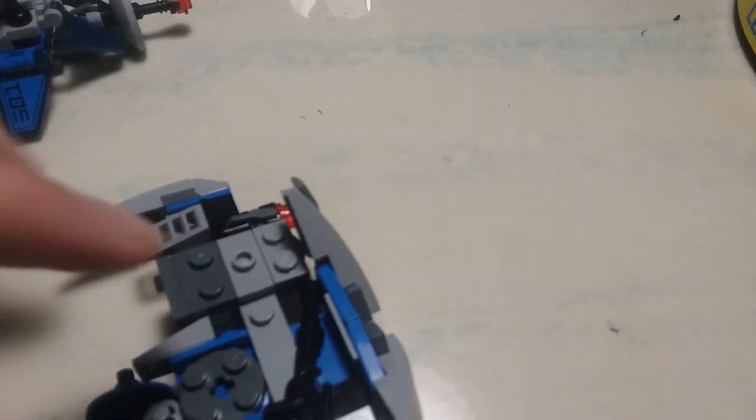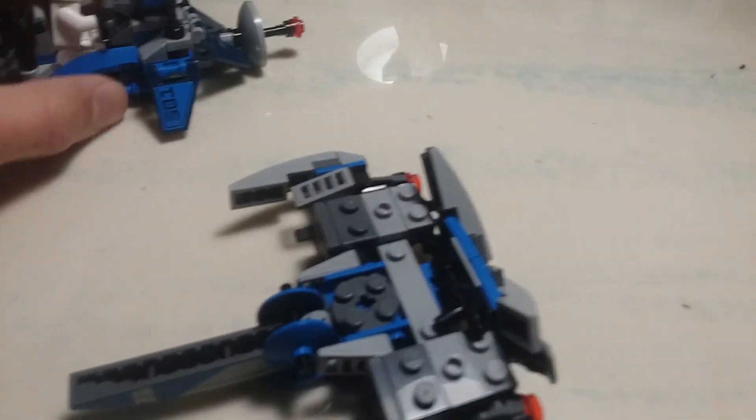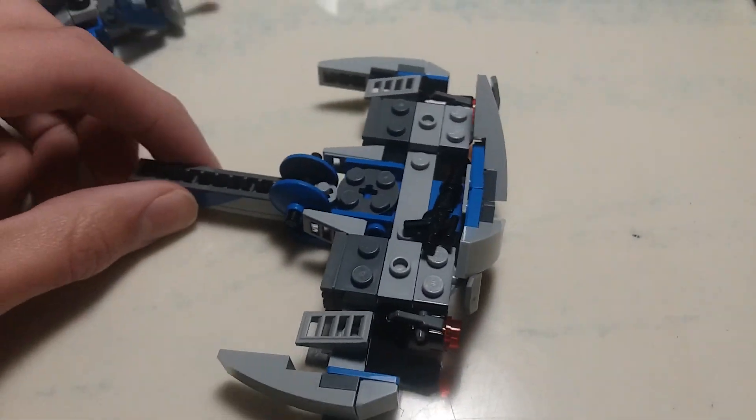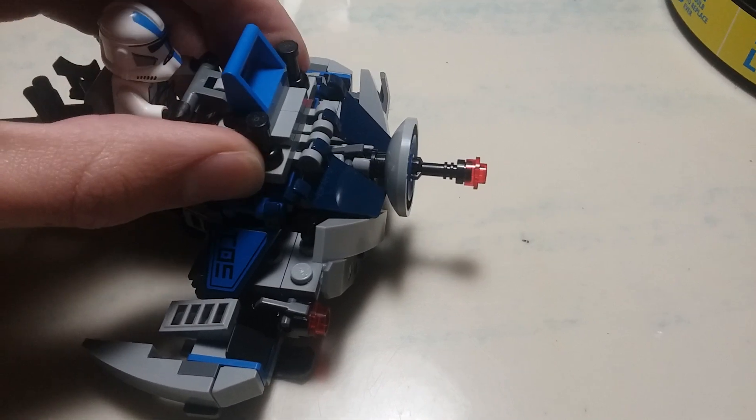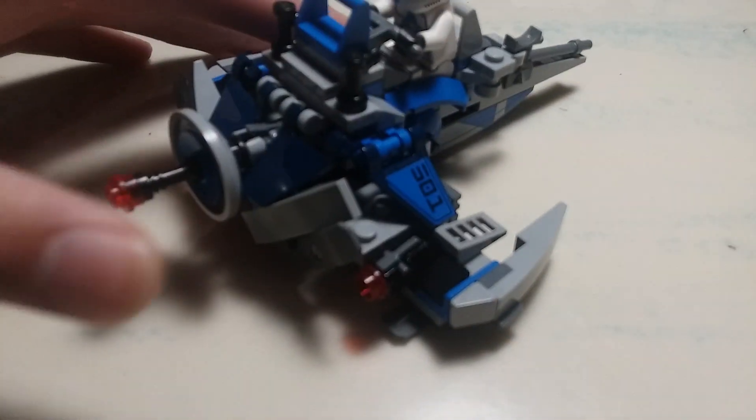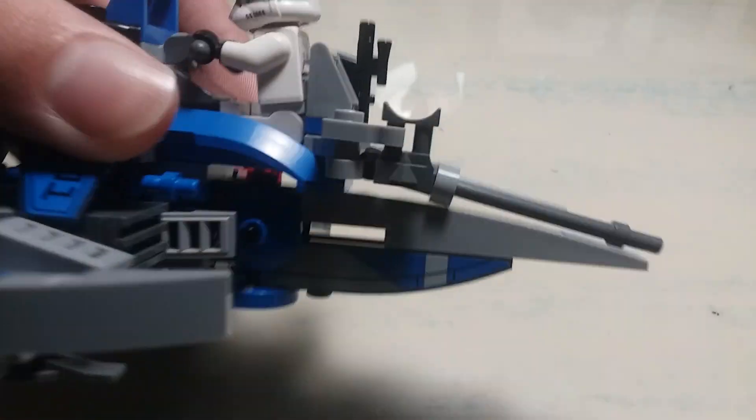Underneath the main speeder there's gun storage right there. I kept some of the stickers too because they look pretty cool, and they're on the bottom.